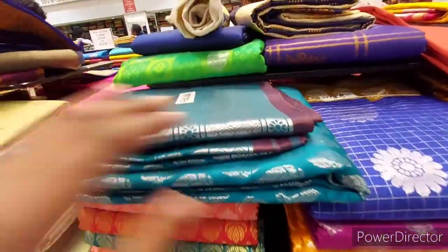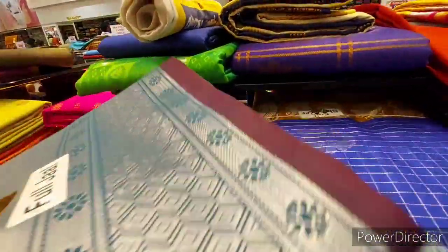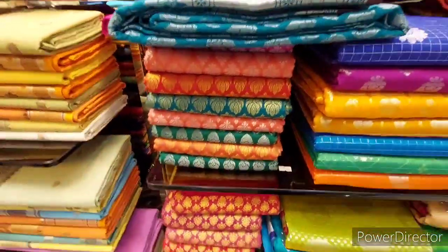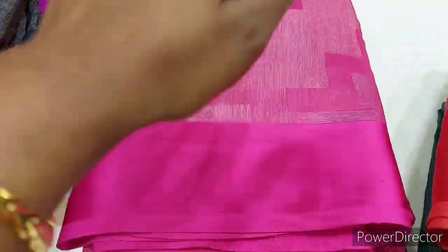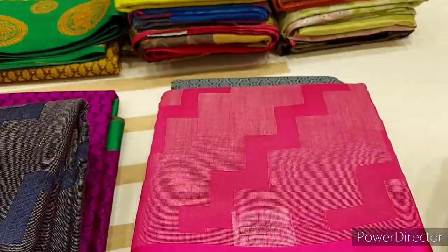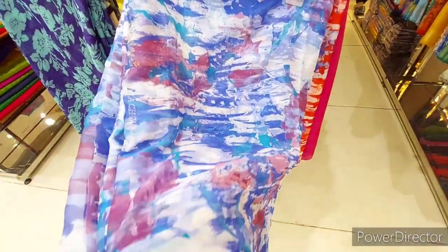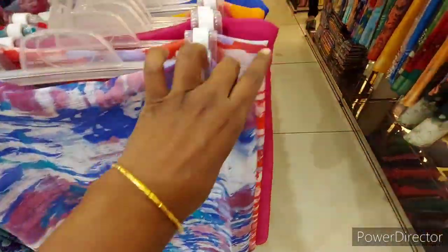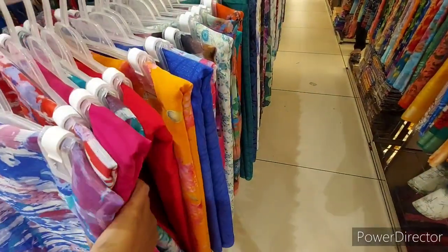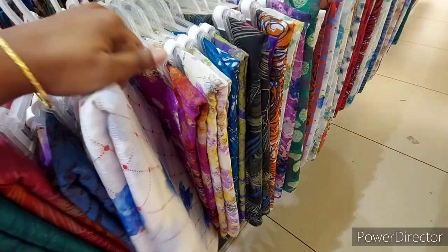This is a semi-toucher sari. There are many varieties and designs — it is a grand look. Brasso saris are all different. This is a super Brasso. It is a low budget sari. I will show this — it is a super Brasso.